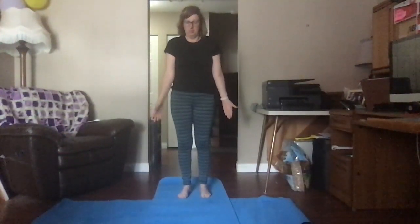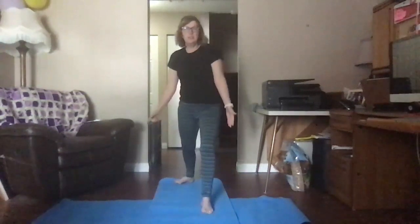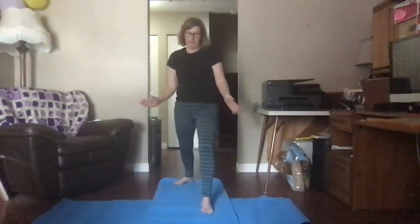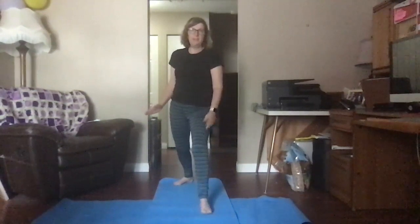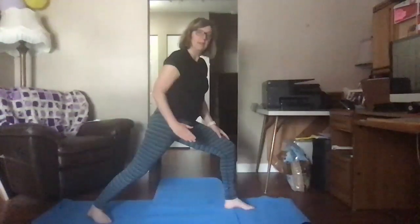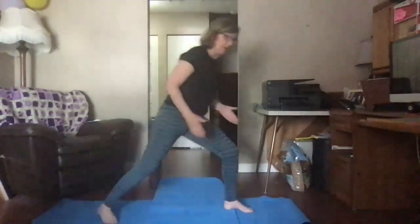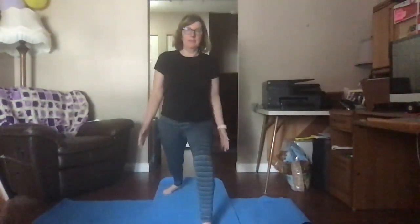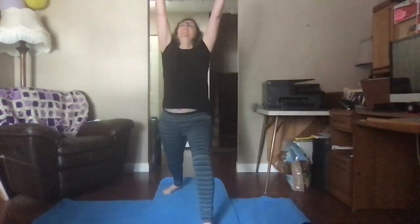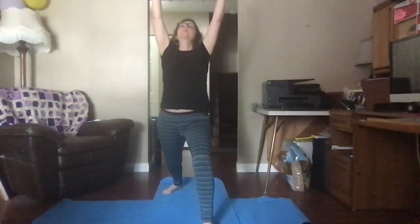Go back to your mountain pose, pushing your feet into the ground. Now for the next pose, we're going to take that same foot and step it back. It's going to point out at a slight angle, and your front foot is pointing straight ahead. Your knee is going to come right above your ankle. Reach your arms in and up. Take a deep breath in and breathe it out. You are a warrior — this is warrior one.